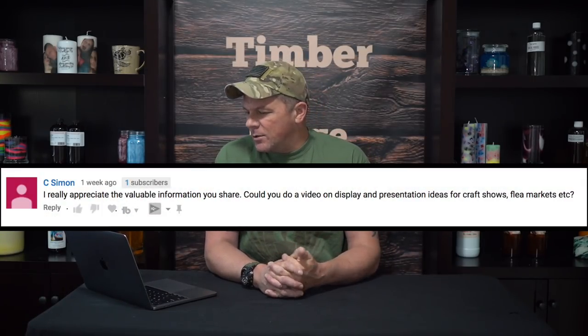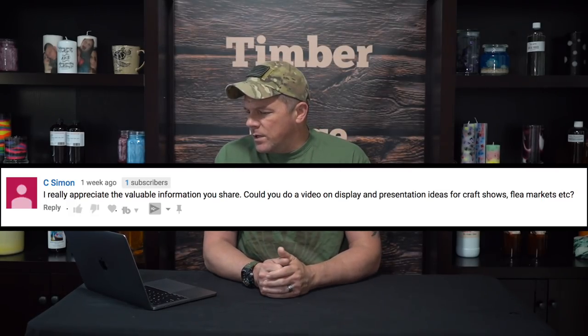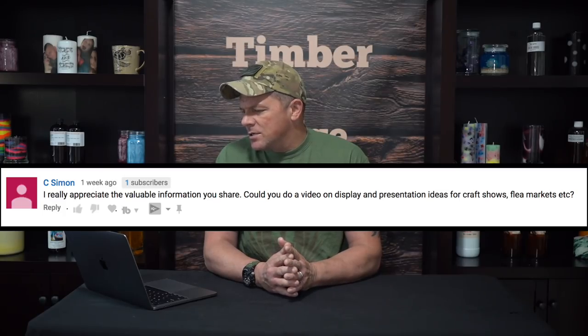Someone would love to see ideas for display and presentation at craft shows, flea markets, etc. I actually started to do that video a while back — had everything set up, got out there with my camera, and realized it was February and I was freezing. There was no way I could do a 20-minute video outside. So I packed it up and brought it inside. Hopefully now that it's warmer, I'll try that video again and get it posted before craft show season starts this fall.